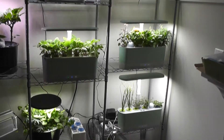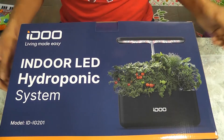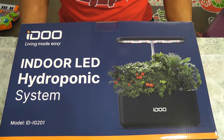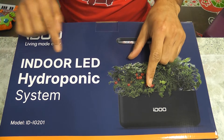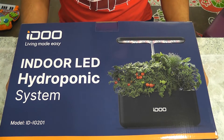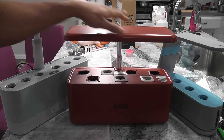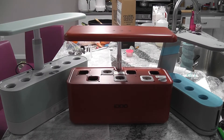Hi friends, after owning 12 AeroGardens from different models I just want to try something different. I found this iDoo indoor LED hydroponic system on Amazon, so I just want to give this a try. I'm going to compare this iDoo model with my AeroGarden models to see if they are practically close.